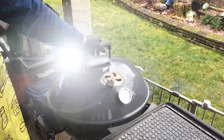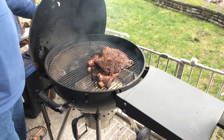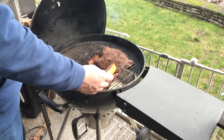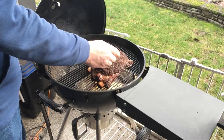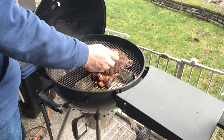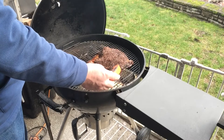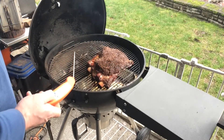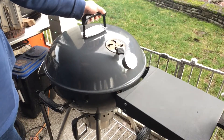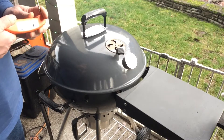Here we are, four hours in. I held it just over 250°F. Looking pretty. Surprisingly, it's a lot closer than I thought it would be at this point — we're in about 190°F. Let's pop the lid back. We're shooting for about 203°F or so. It still has some resistance to it, so we'll just keep rolling.